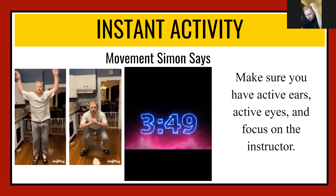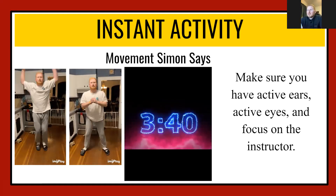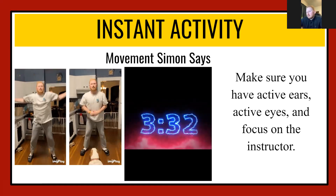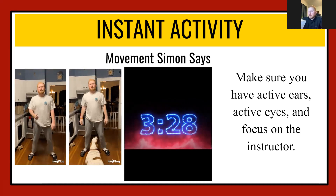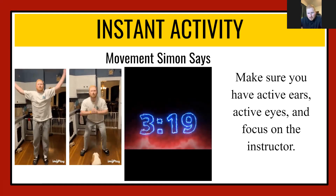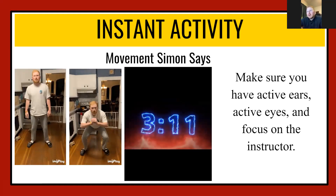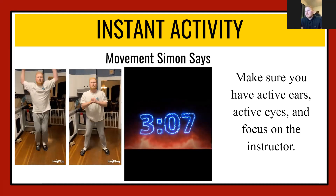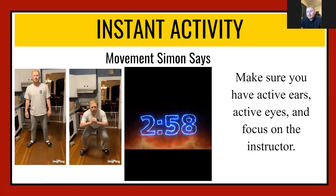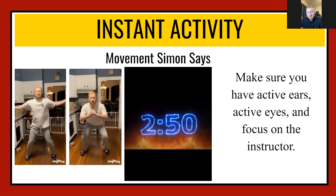Great work guys! Simon Says squats — give me some squats just like the example GIF on the screen. Please remember to pace yourself — you guys are doing an awesome job. Good work. Simon Says lunges — you need a little bit of space to do some lunges, going back and forth alternating each leg. Keep it up guys, a lot of energy, a lot of focus. Great work guys.